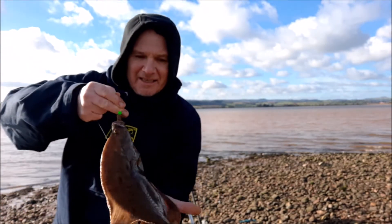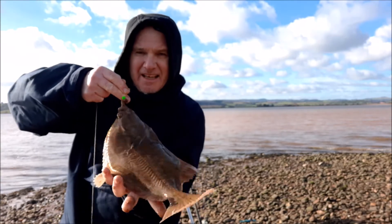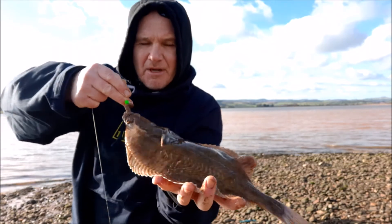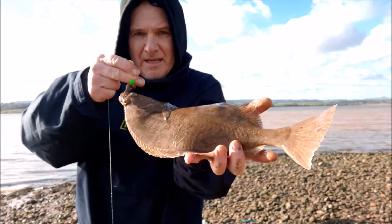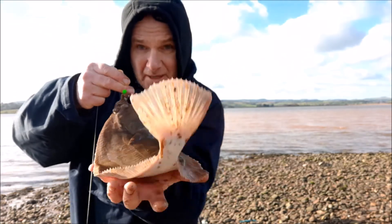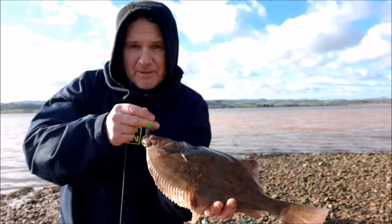Second cast and into a bigger flounder, again on the up-and-over rig. So we'll get them unhooked, quick measure up, photograph them and get them put back. Happy days — two flounders.